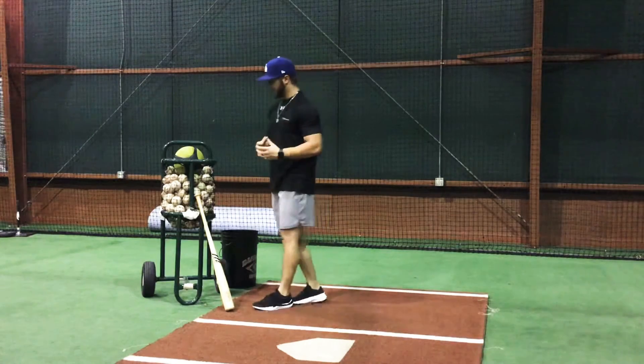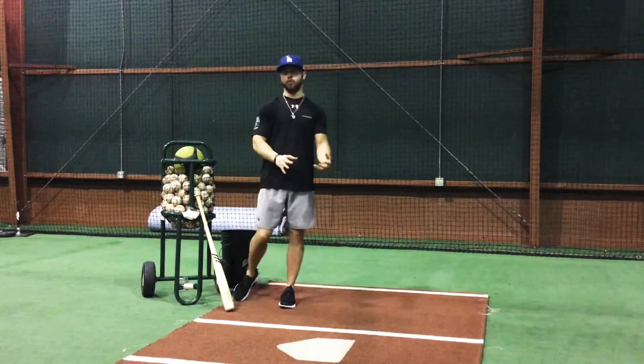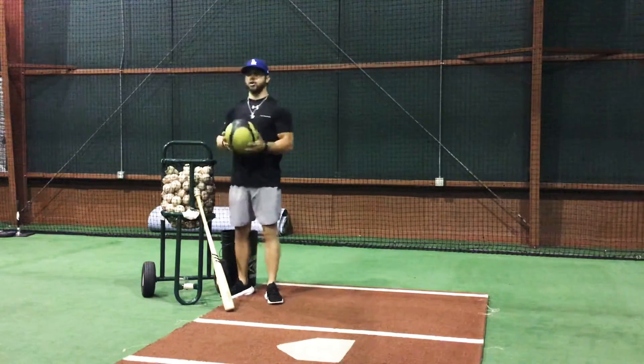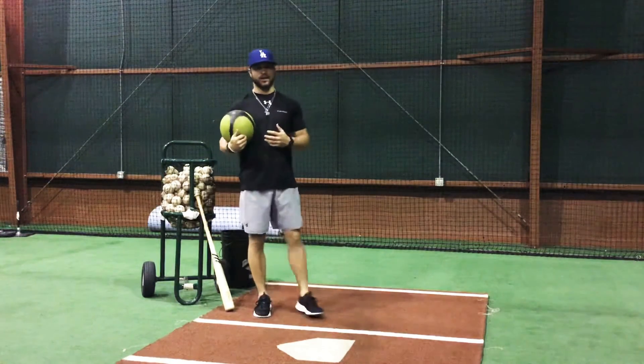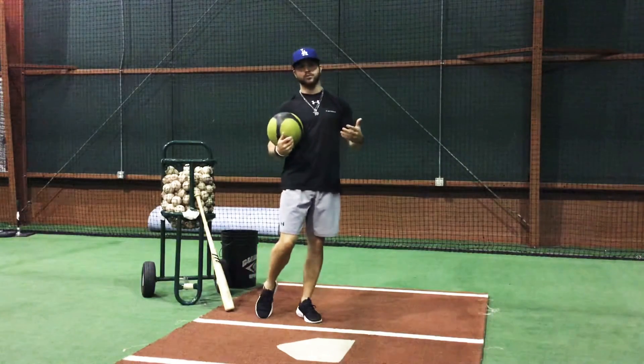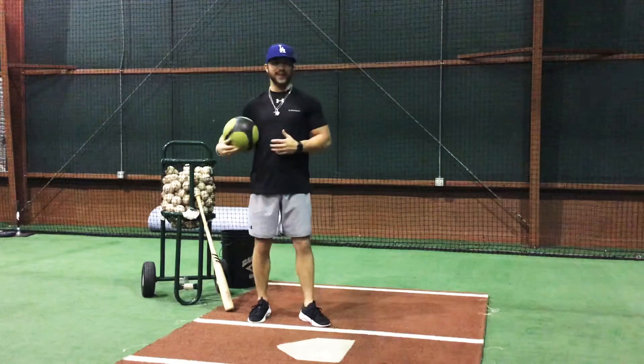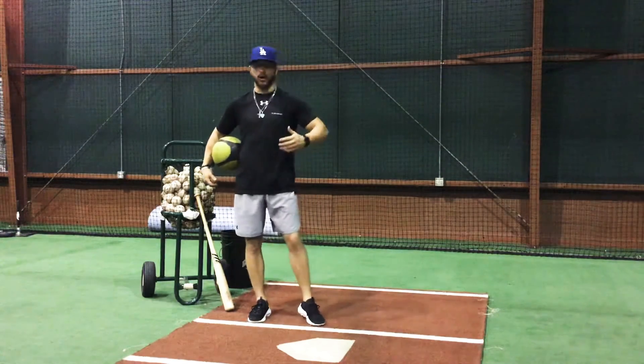So this drill today, we're not even going to be hitting — we're not going to be using a bat or a ball. This is something a hitter can do at home with a medicine ball or a weighted ball, something that's going to give a little bit more weight than an actual bat, so we actually focus on staying stable and staying through our entire swing.